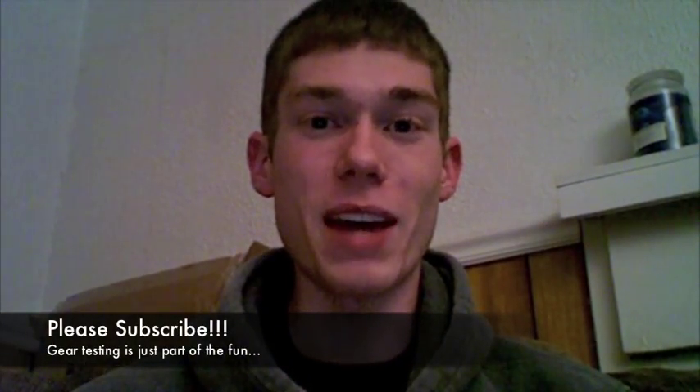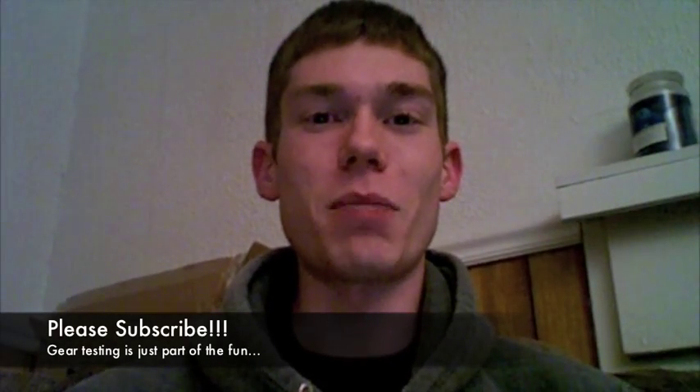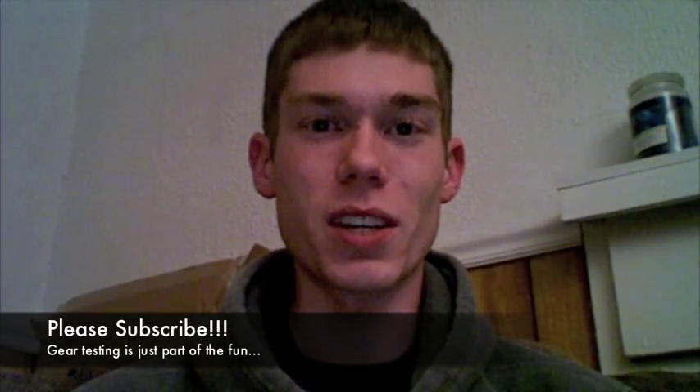The big five-gallon Reliance water jug definitely passed. I hope you found this informative. Go out there and experience this stuff yourself. Thank you so much for watching. If you have comments about any other water containers you've frozen, leave a comment below — help these people out, because we're all here trying to share good information. Thanks for watching, I'll see you all next time.